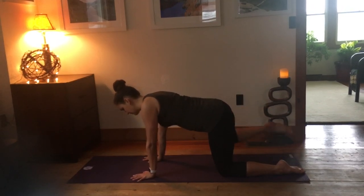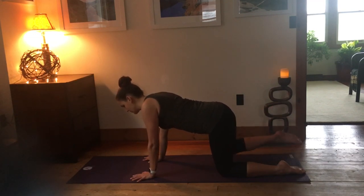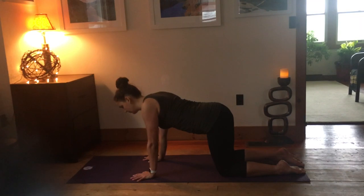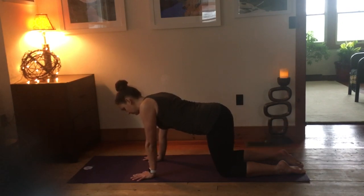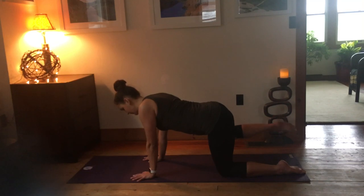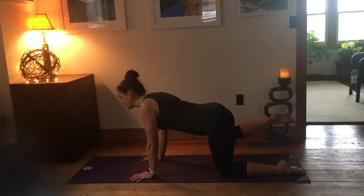Same sequence on the right side. Inhale that right leg up, exhale down — trying to keep the hips as even as you can. Compare the right and left sides: does this side feel about the same, tighter, more difficult, or easier? It can help to press through your knuckles and fingertips so not all the weight comes through the wrist. Then keep the leg up and do little pulses: inhaling up, exhaling down just an inch or so, while trying to keep the low back even. Hold the knee up for five, four, three, two, and one.